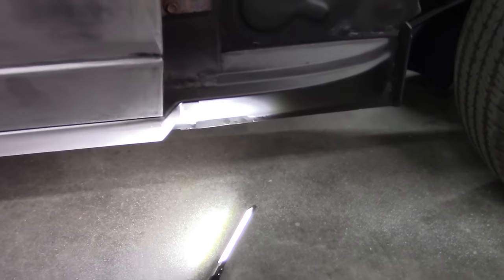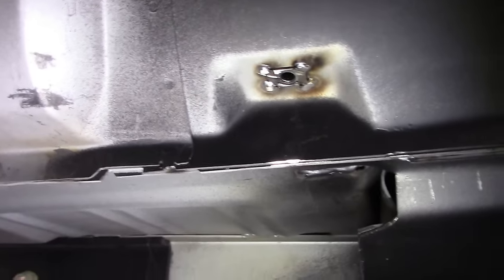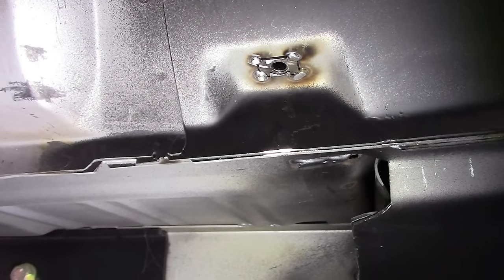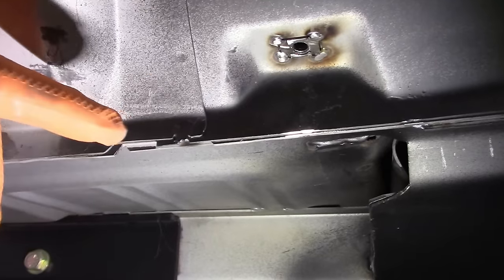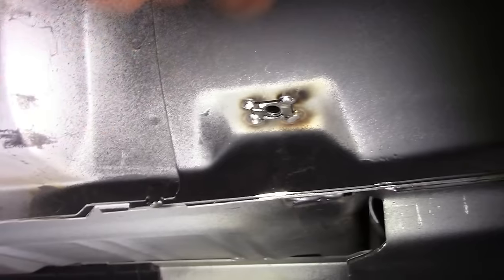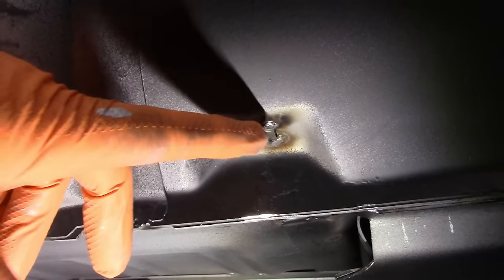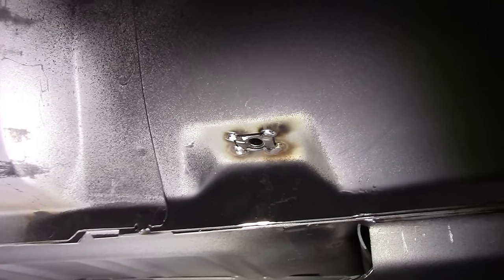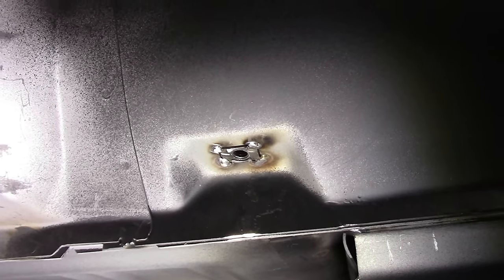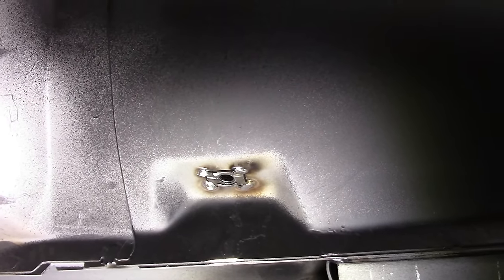I'm going to show you something else while I'm thinking about it. The little cage nut that goes to the bottom of the rocker - those are always a problem. Even the aftermarket ones, if you get it in there and hit it wrong with the bolt, you'll knock it out of the way and then you're just chasing it inside the rocker. So what I do is tack weld it - four corners. There's no reason you shouldn't. For me this just makes it simpler because I'm not going to be chasing this thing around.